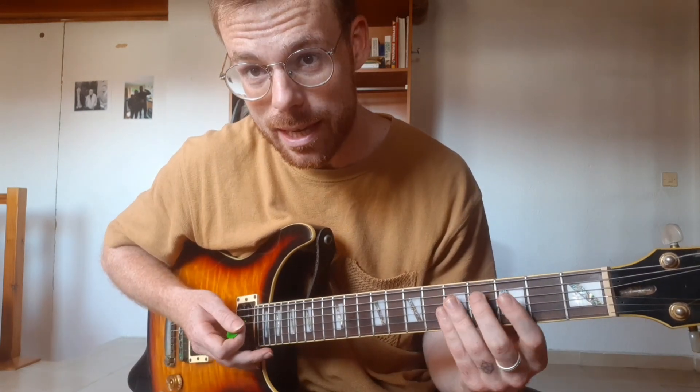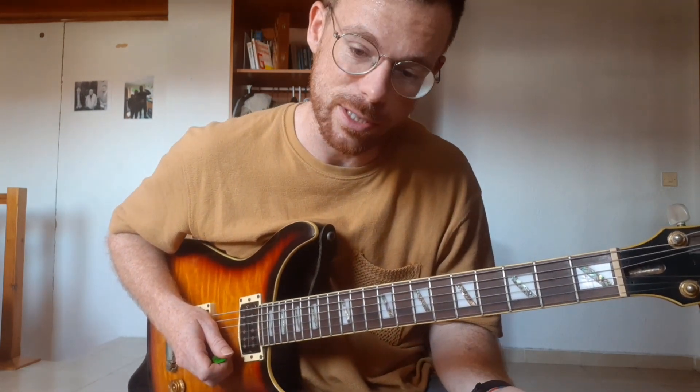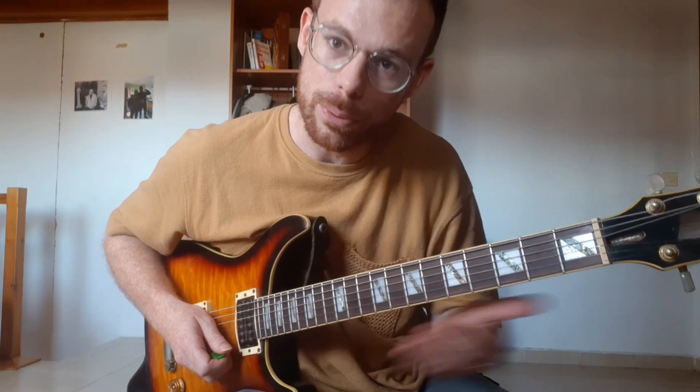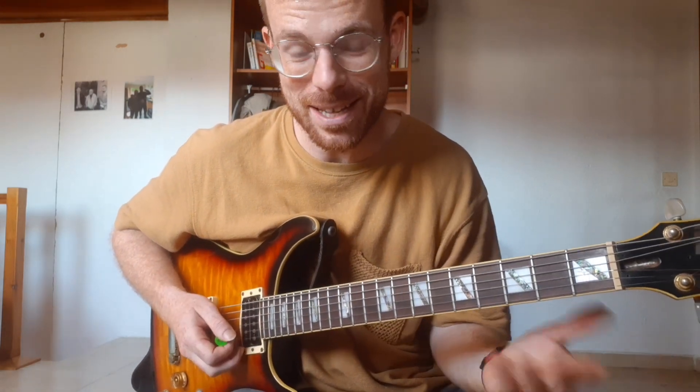With a G major scale. You're gonna play three notes on the E string, skip the B, and three notes on the G string. And you're gonna go all the way up. The G major scale, so...